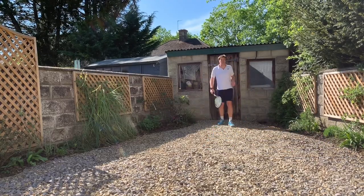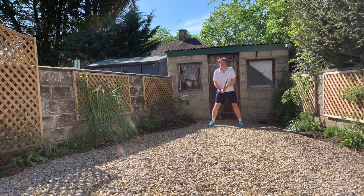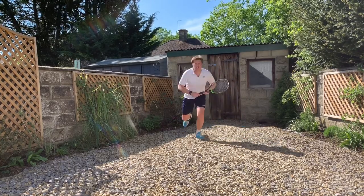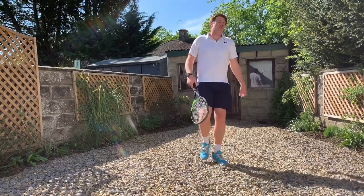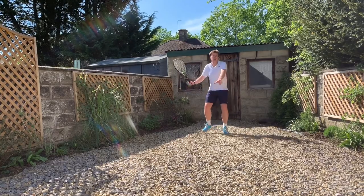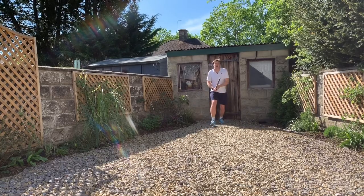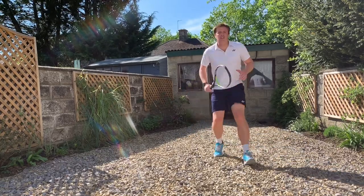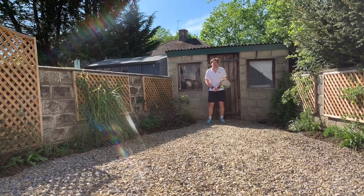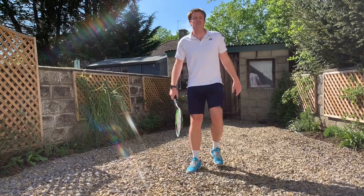You can guess what the progression is — we're going to incorporate the recovery. From that position, take that open stance, step forward, land, and go. There's not so much movement before this shot; this is more at the back of the court. If you want, you can have a couple of steps: get to your open stance, land, and go. One more on the backhand side: couple of steps, there, land, and go.